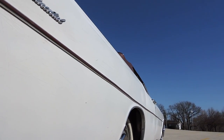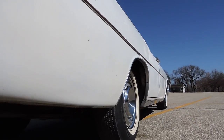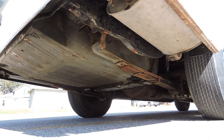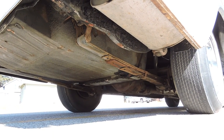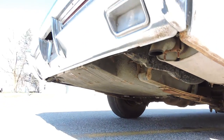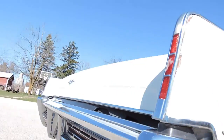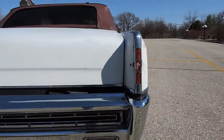Looking up and down the sides, the body is very straight. It's got dual exhaust, the exhaust sounds good, and that does not need to be replaced.